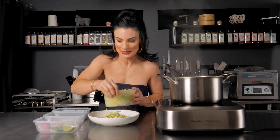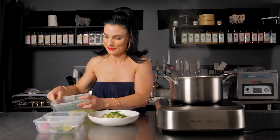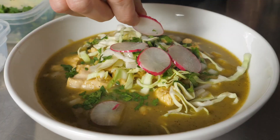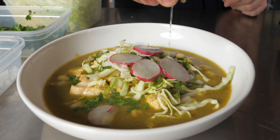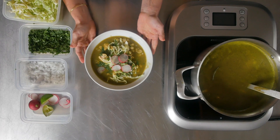Now I'm going to add cabbage — thinly sliced, you don't want it huge and thick. Then cilantro; I like cilantro so I'm adding a little extra. Then very minced onions, cut very small. Then the radish, which is delicious, and the lime. Here's that chicken pozole everybody — you can get fit, stay fit, love life eating tasty food. It's a real thing. Subscribe!